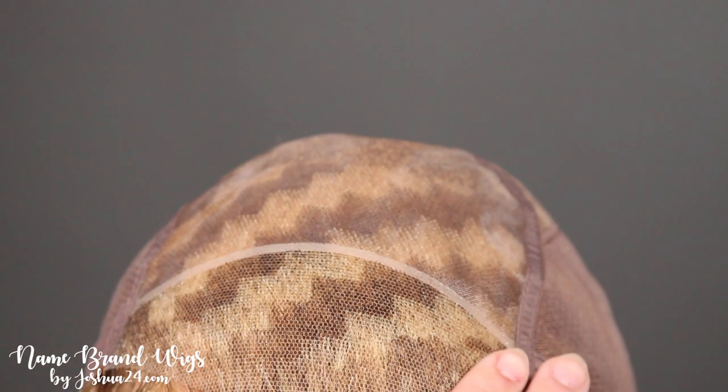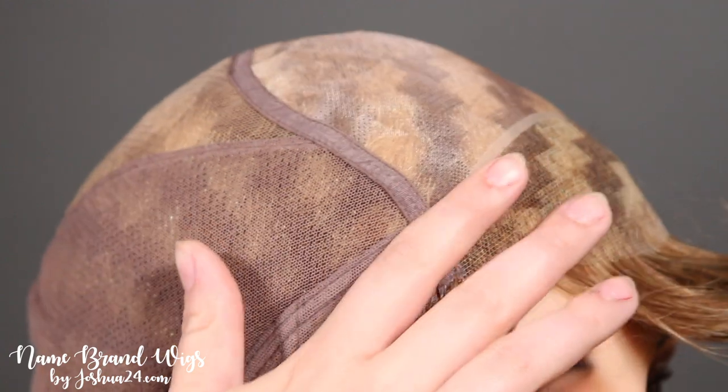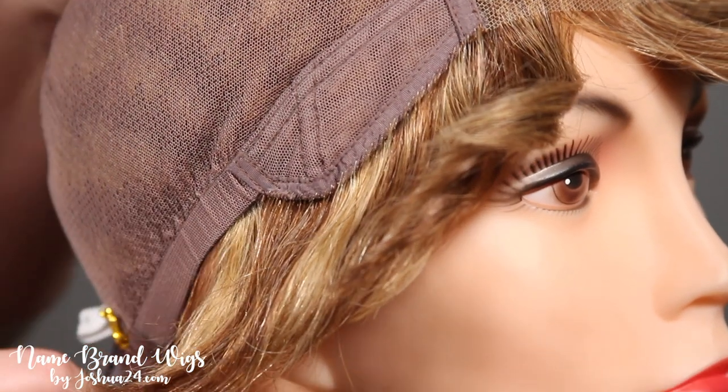This cap features a lace front and a full mono top. It is going to be 100% hand tied in the back with velvet ear tabs and adjustable straps on the side.